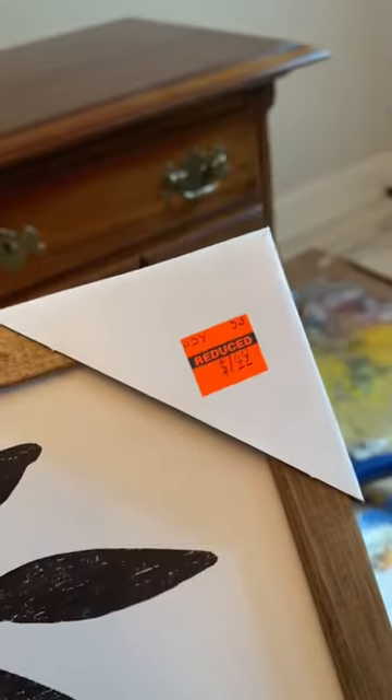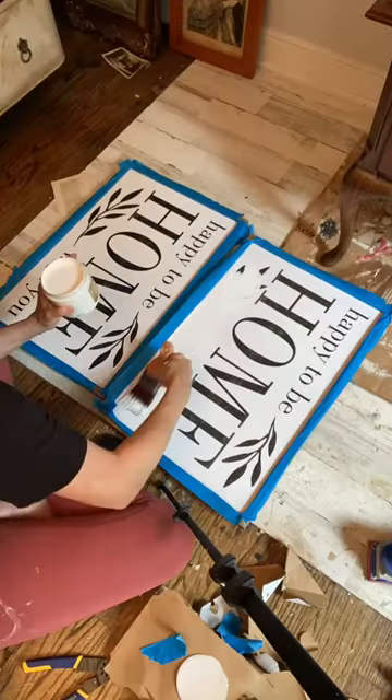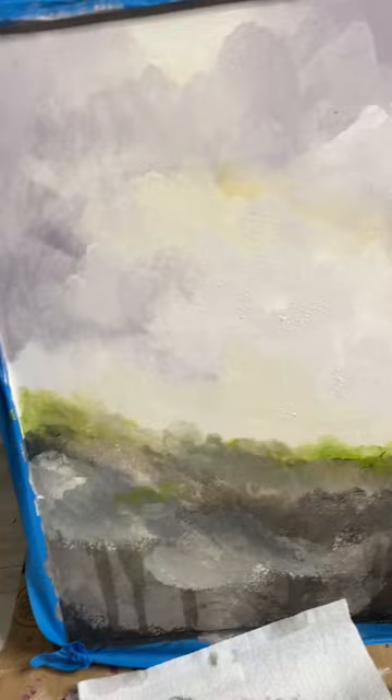I needed some new art for the downstairs powder room, and at $7 a canvas and framed, you cannot beat this price. First things first, let's cover these Hobby Lobby words with a little bit of gesso in white.